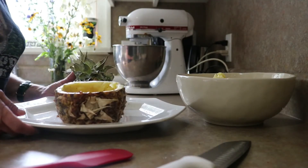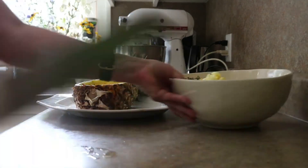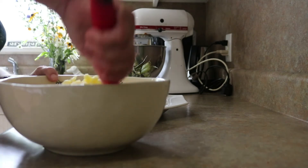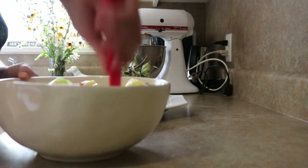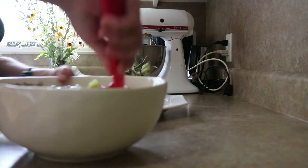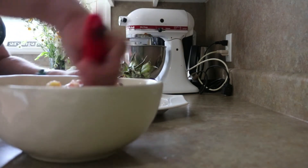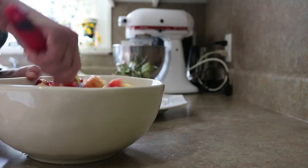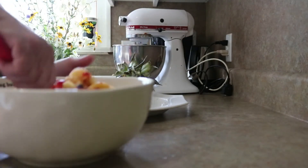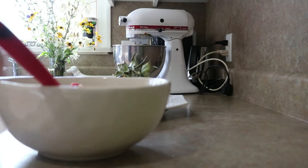So we've got our pineapple — ta-da! — hollowed out. I can't promise there's not a hole in the bottom; that's why I put mine on a platter. I've done it plenty of times where I didn't go all the way through, and plenty of times where I have. Like I said, the world does not come to an end. I thought it would be fun to have something a little bit different, a little bit special.